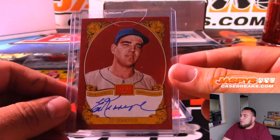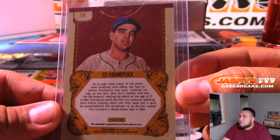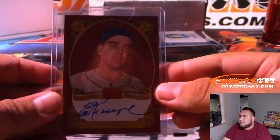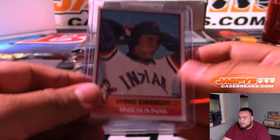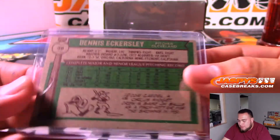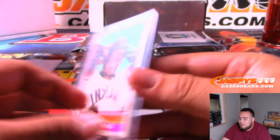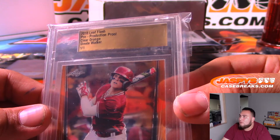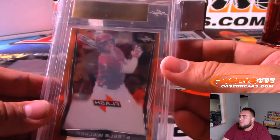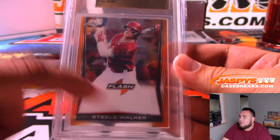We got Ed Kranepohl from Golden Age - on his way up through the New York farm system. I don't believe there's a checklist, but I'm thinking this is Mets - we'll make sure. We got Dennis Eckersley, Indians. And then we got a Neil Walker - it's a production proof, clear orange, one-of-one from Leaf Flash Baseball. We'll have to look up where this guy's at, whether he's a prospect, or what team he's currently on.